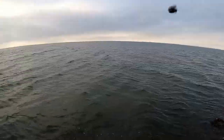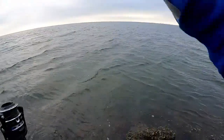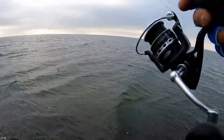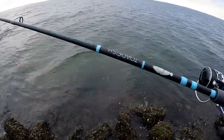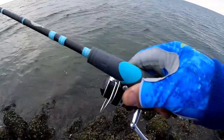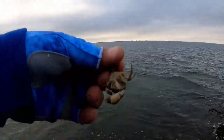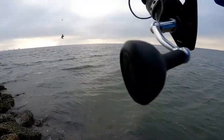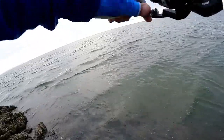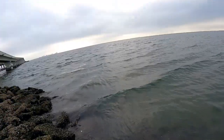My first bait is a mud crab. I'm using my Penn Pursuit 4 3000 reel, and my Toadfish rod — it's a six foot eight medium extra fast action, an awesome rod. Right now just a small split shot and a size two hook. I chummed up the water a little bit. First cast — the tide is coming in, moving pretty fast, so I might have to put another split shot on.